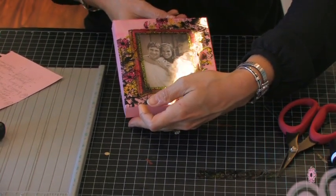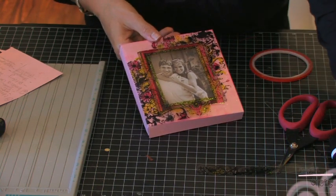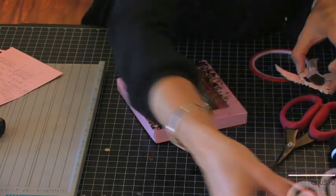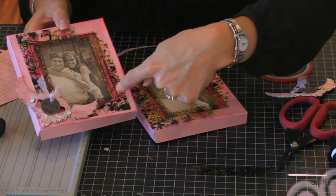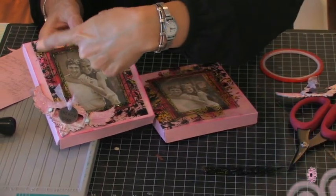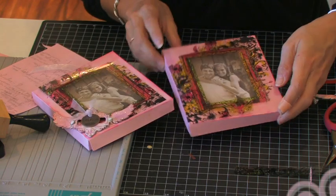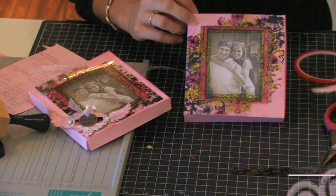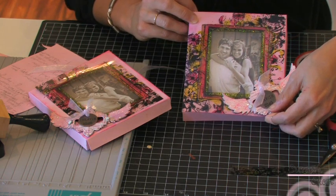My next step is to just adhere my charm, which I've got prepared over here. On my original I actually flipped this frame around a little bit — before I had a lot of stuff going on over here and over here, so I adhered the charm there. On this one I've got it opposite, so I might adhere the charm there so that it covers up that blank spot.